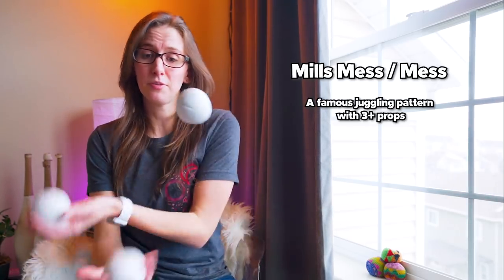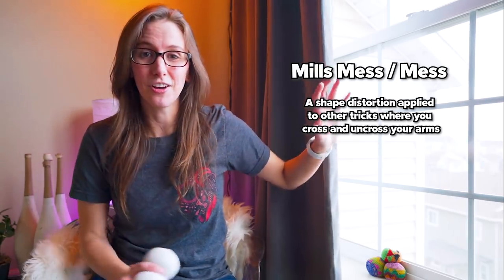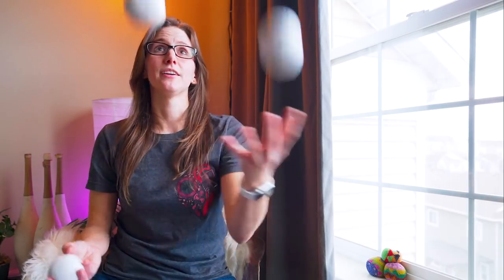Another pattern term that people use is mills mess, or simply mess. Mills mess is a three ball trick. People will also use the term mills mess or mess and apply it to a lot of other tricks because it essentially just means crossing and uncrossing your arms. So you can do a handful of other moves in the style of mills mess. For example, the trick 5-3-1 can also be done as 5-3-1 mess, which means doing that pattern in that crossing and uncrossing style.